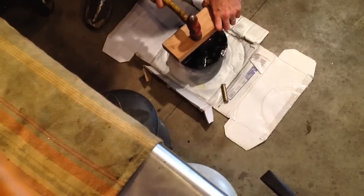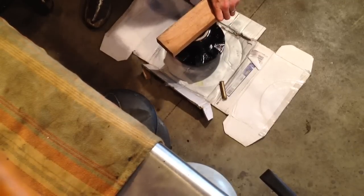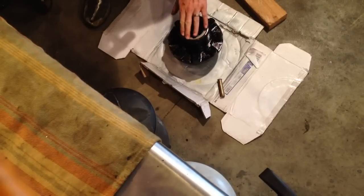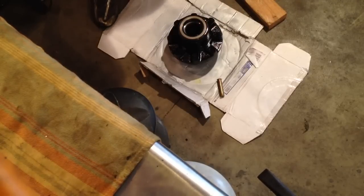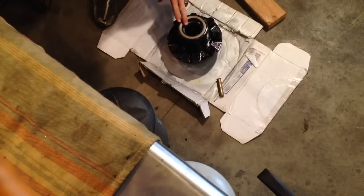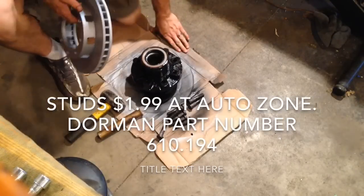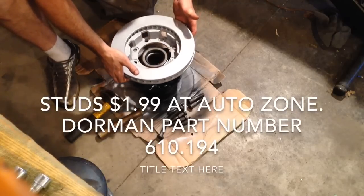Make sure the 2x4 is clean too so you're not dumping a bunch of crap down in your bearings. Yes, I should have safety glasses on. Got my seals in my hubs.